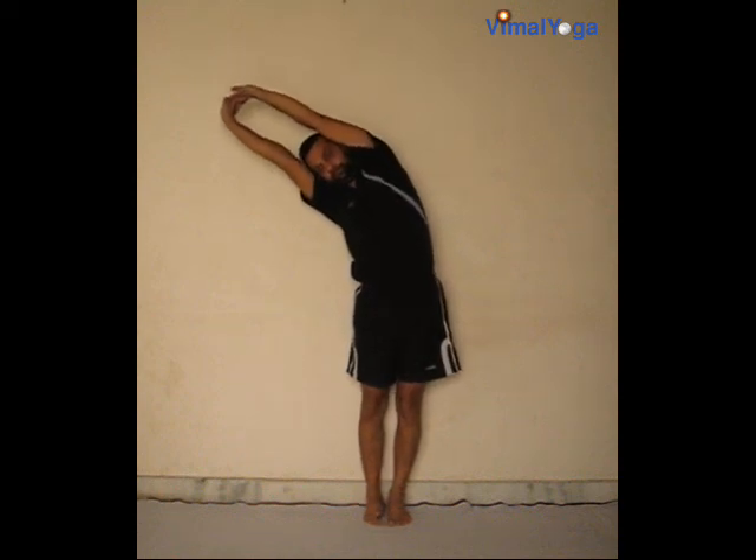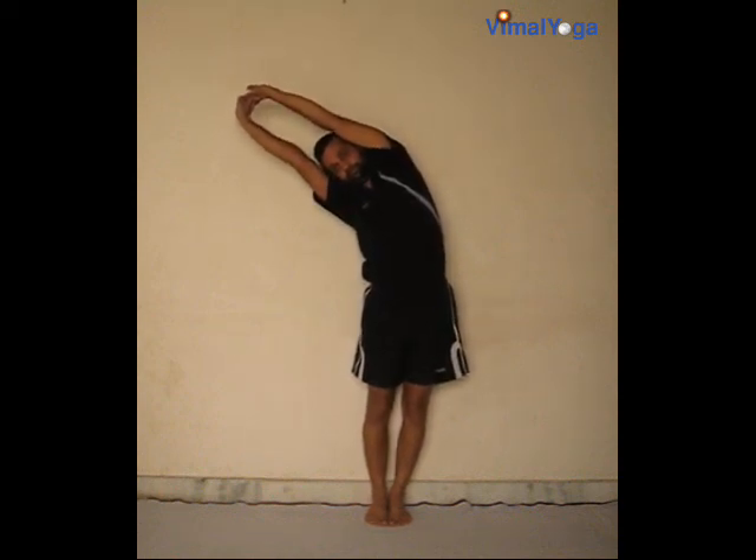Urdhvastotanasana. Stand erect with your feet together, stretch your hands upwards with fingers interlocked and turn your palms upwards. Slowly swing your trunk to the right and maintain the position for a comfortable duration. Same way, swing the trunk to the left and maintain the position for a comfortable duration.